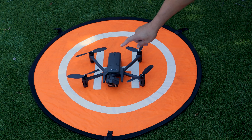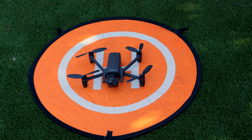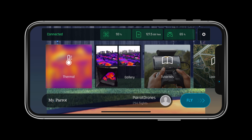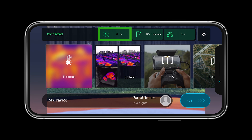Power on the system by simply pressing the power button once. Let's launch Free Flight 6 on our Sky Controller USA or on our smart device connected to the Sky Controller 3. With Free Flight 6 open, we can verify the system is connected. If the aircraft is not shaded in green, it is not connected.